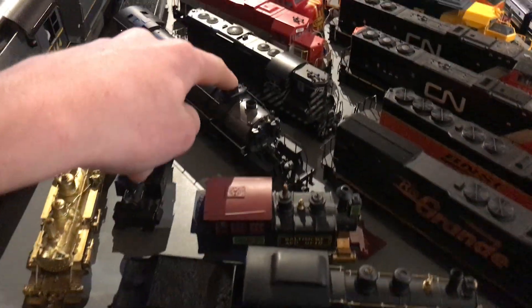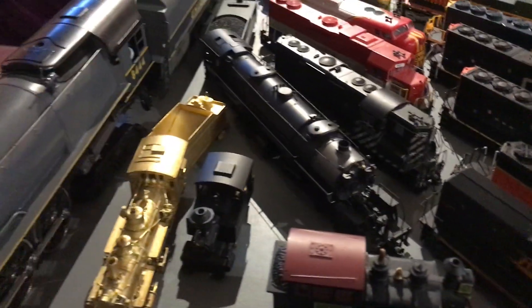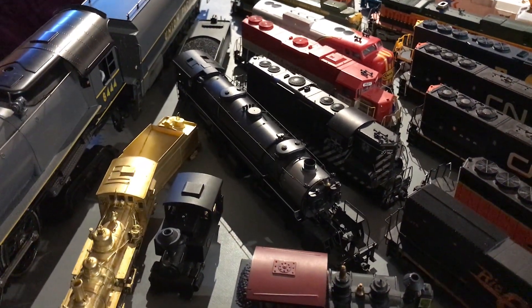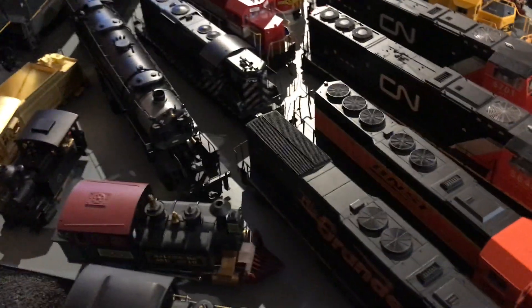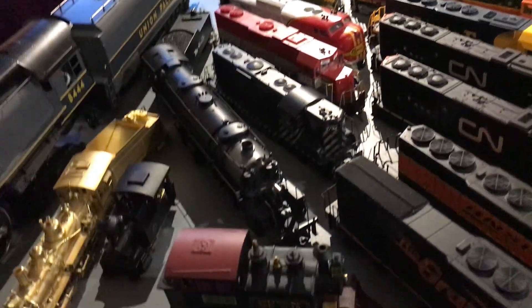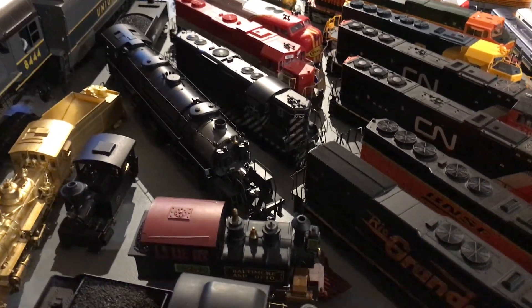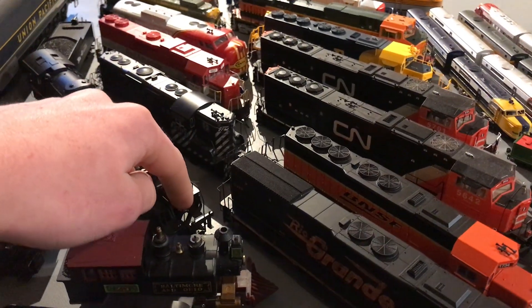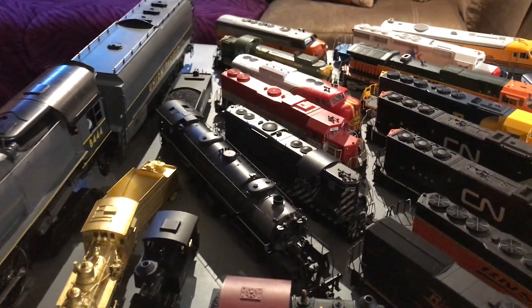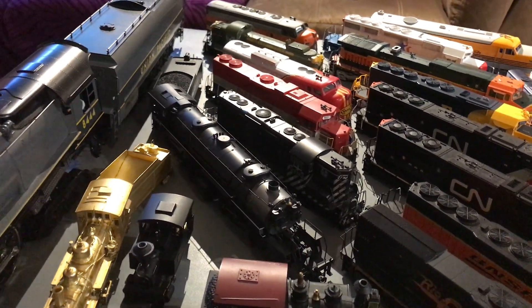Pretty new to the fleet is a Proto 2000 2-8-8-2, which came in Northern Pacific paint lettered 4502. I'm in the process of decaling it for the Rio Grande — I'm going to have to put a doghouse and re-decal the number boards as well. In theory it'll become a Rio Grande Class L-107.